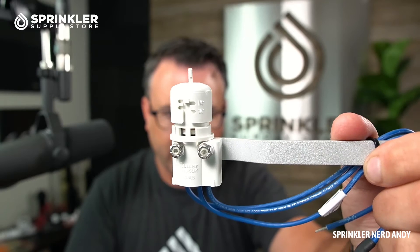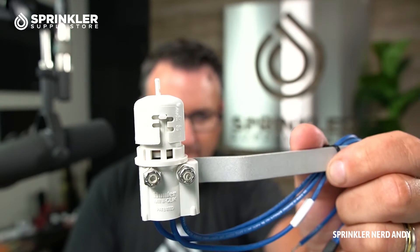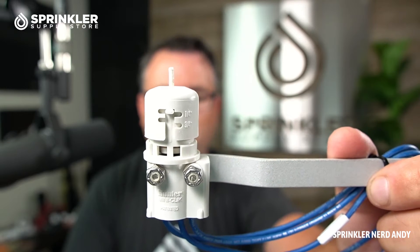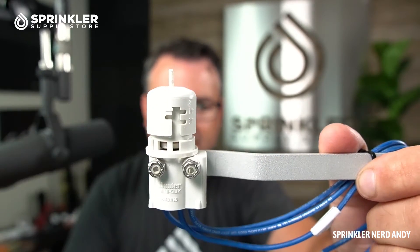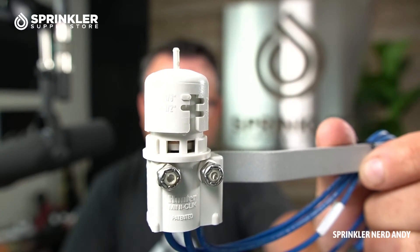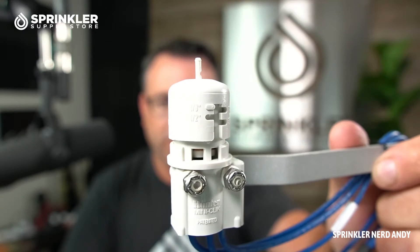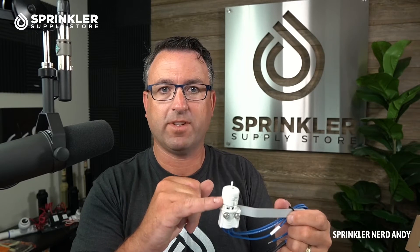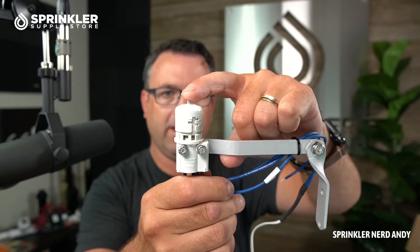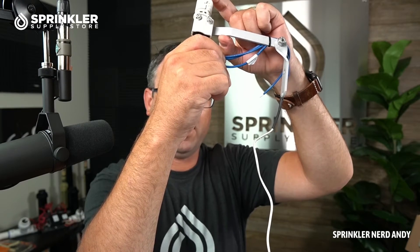Let's put the cap back on and I want to point out the rain thresholds. You have one eighth and a half inch on one side, and then one quarter and three quarters on the other side — so it goes from one eighth inch of rainfall up to three quarters. If we set it here, that would be set for a one eighth inch rain event, meaning if it rains one eighth of an inch the cork discs will swell up and interrupt the circuit. This is completely user-adjustable — if it's triggering too quickly you can climb up a ladder and make the adjustment.